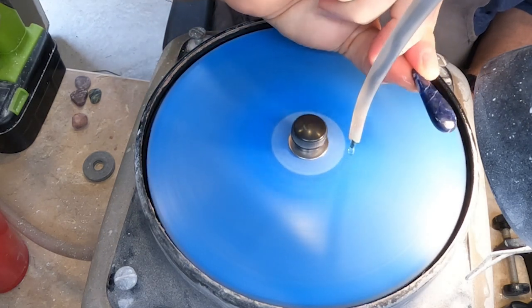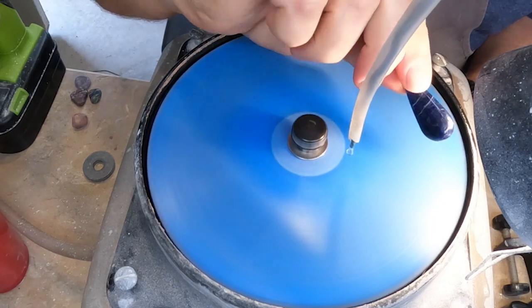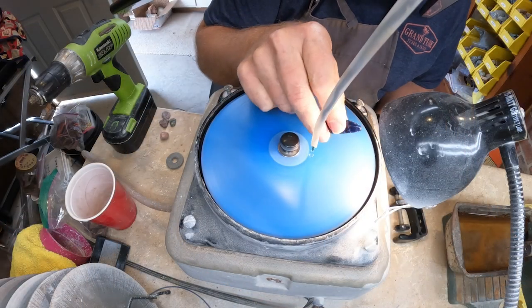See, now we're actually getting a little bit of shine to it. We'll have one more stage after this where we'll really polish it up.